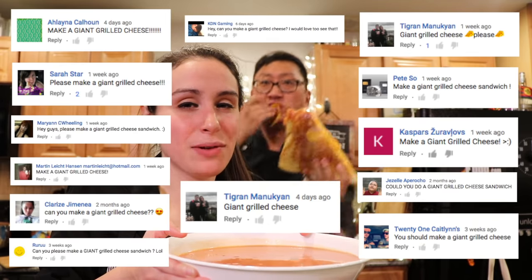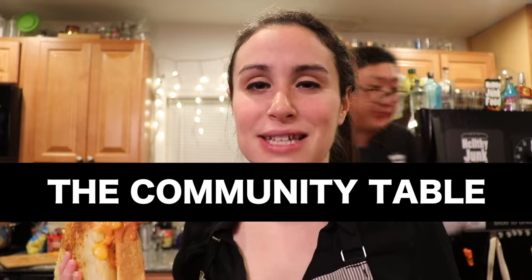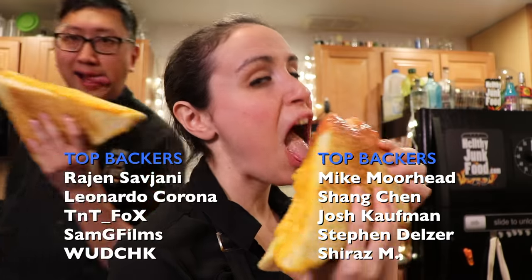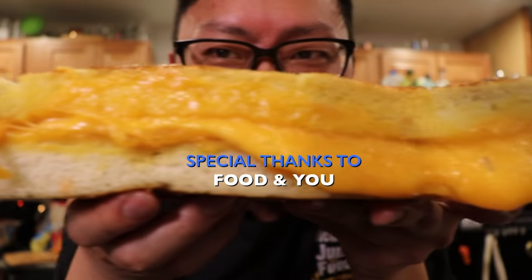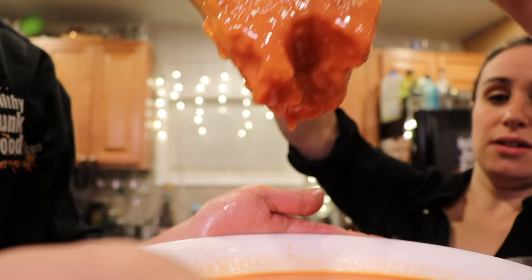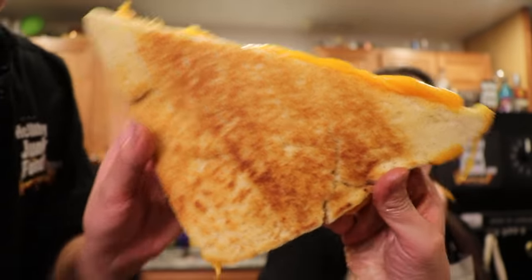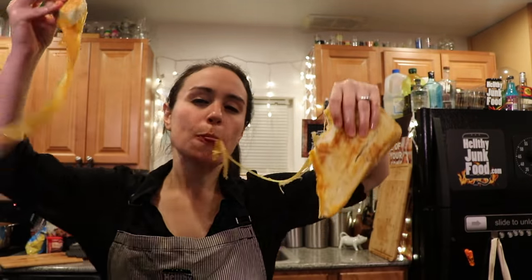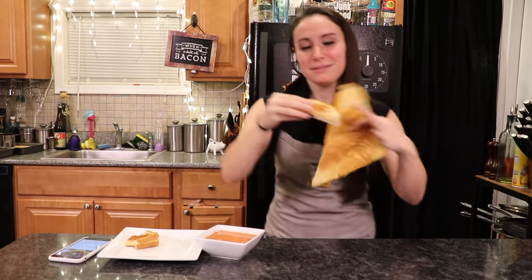Oh my gosh. For every person that's ever requested us to do this, thank you. Make sure to comment with other giant things you want us to create — you guys really do motivate us to make it happen. Make sure to go check out Community Table's Grilled Cheese Sandwich, also very epic and amazing. Subscribe to their channel and let them know that we sent you.